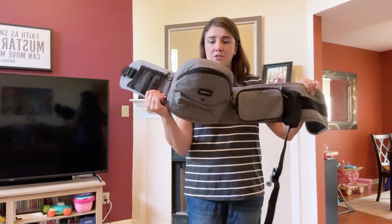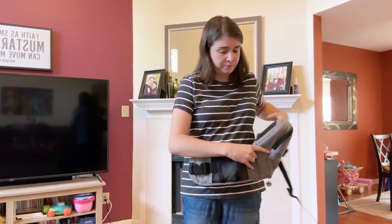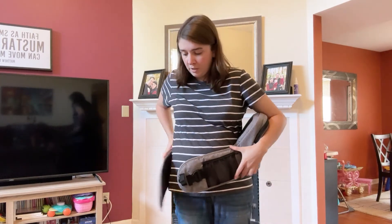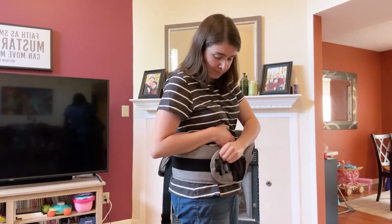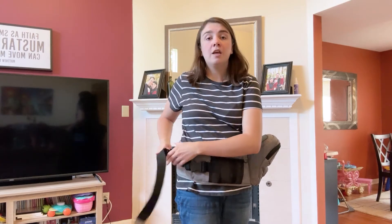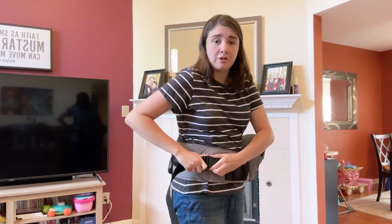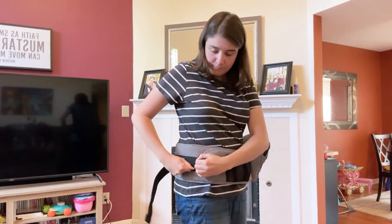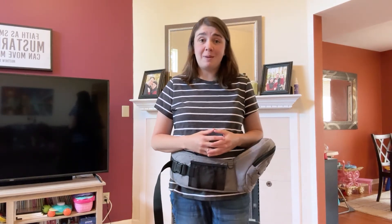This is what the Tush Baby looks like. You can put it on either hip. There's a thick waistband that straps on with Velcro, and there's also an adjustable strap with a buckle for some additional security. And that's it — that's how easy it is to set up the Tush Baby Hip Seat.